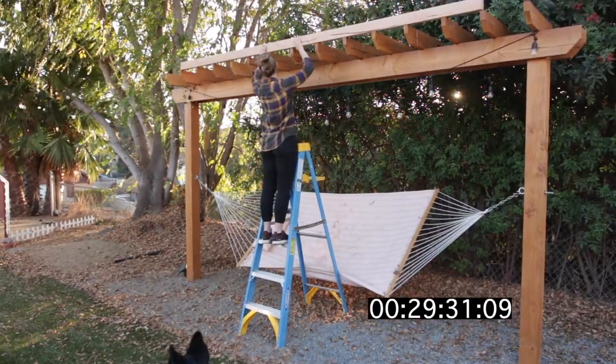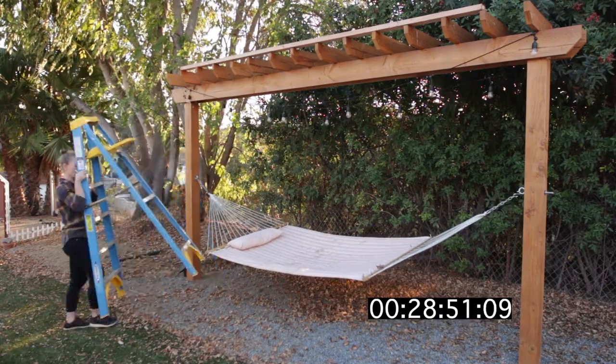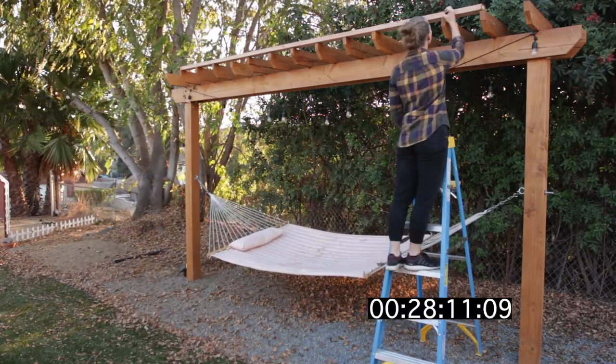We first needed to measure where we were going to put the hardware. We were initially going to attach it to the rafters but then decided it would be a lot sturdier if we attached it to the 2x8 support beams.